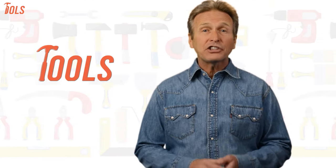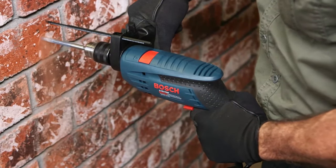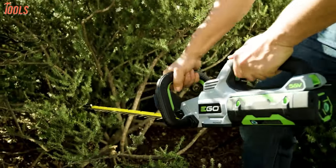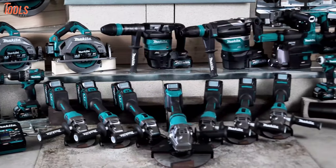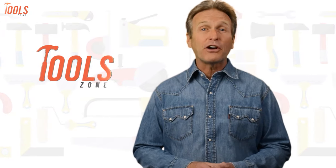From DIY projects to product reviews and hacks, ToolZone is where we test all sorts of gear to offer the most unbiased reviews you'll find anywhere, so that you can make well-informed purchase decisions while avoiding getting ripped off.